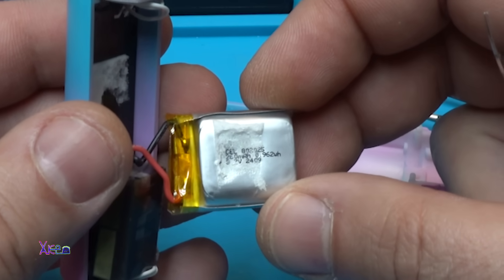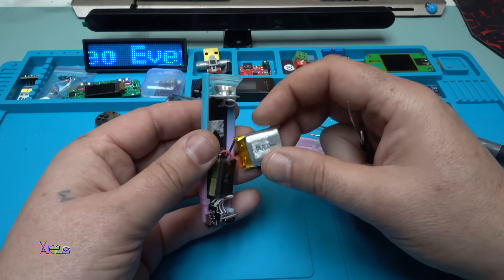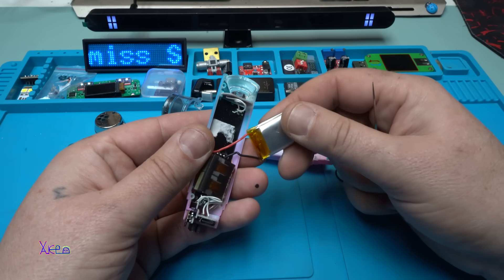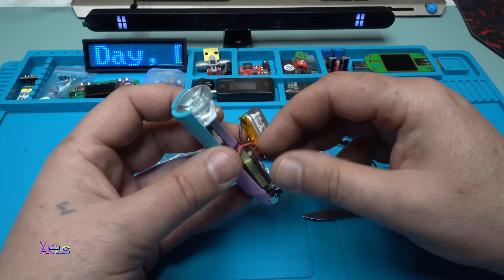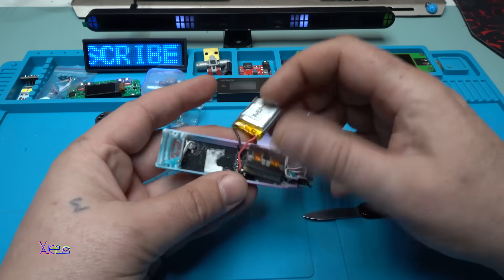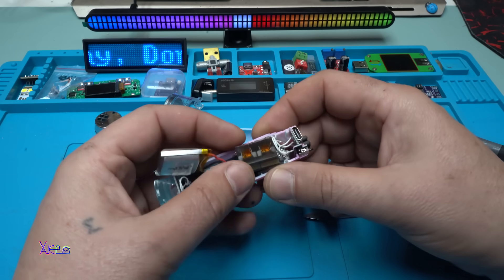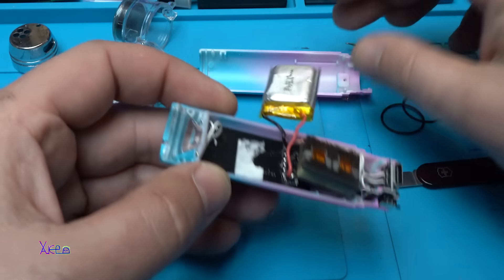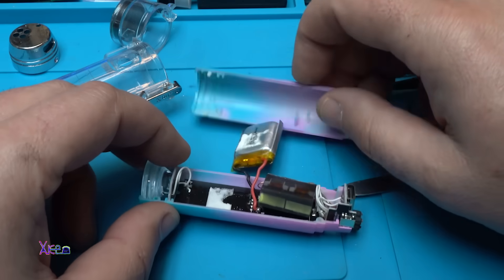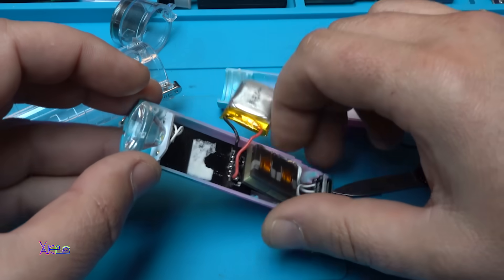It says it is 260 milliamperes, 0.962 watt-hours, 3.7 volts. It's a pretty small and low-capacity battery. And take a look at this — this is the coil for the dual plasma arc lighter. I'm wondering if I can fit a bigger battery in here.